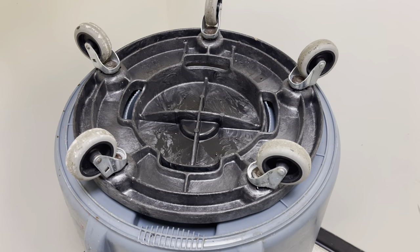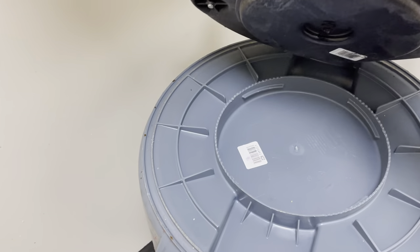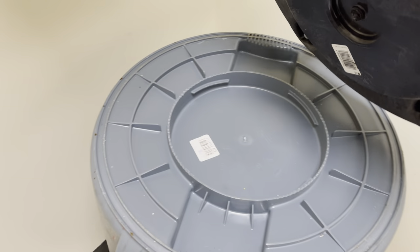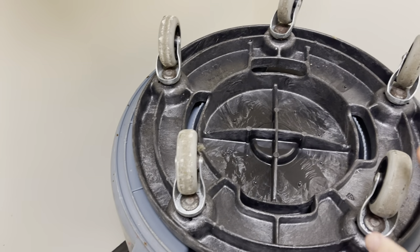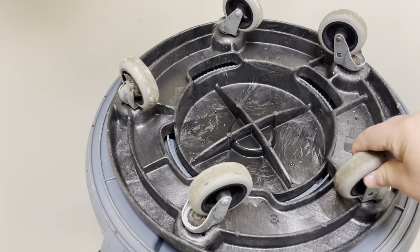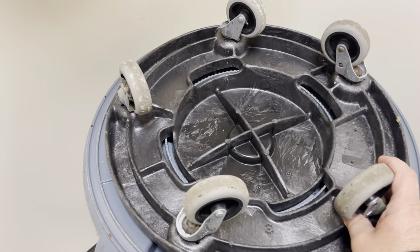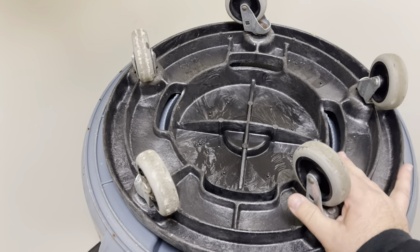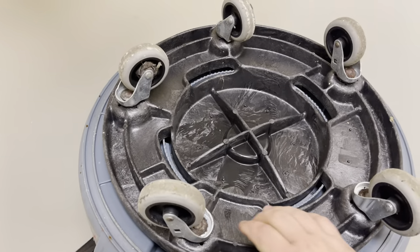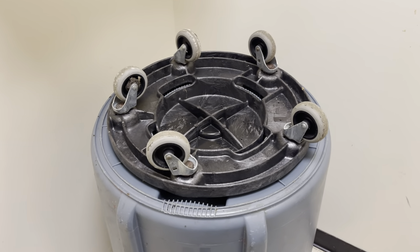It's super simple — all they do is twist on and pop off. Every garbage can has this thing on the bottom, so all you do is order these wheels, stick them on there, and spin it to lock it in position. Now they won't come off. If you ever want to take them off, just twist it back and pop them off.